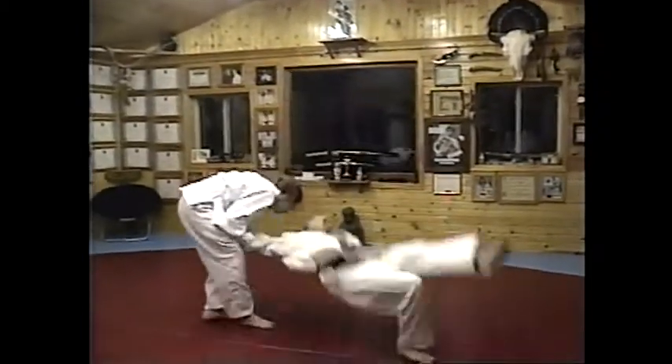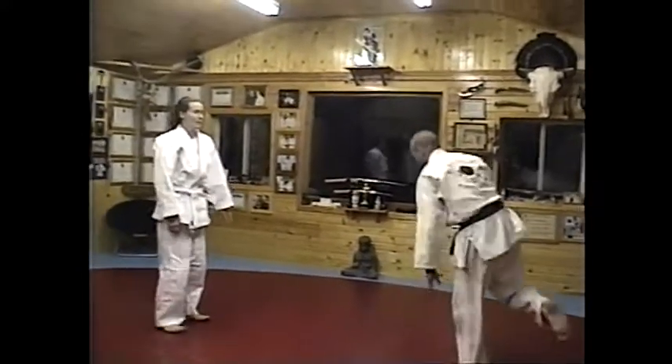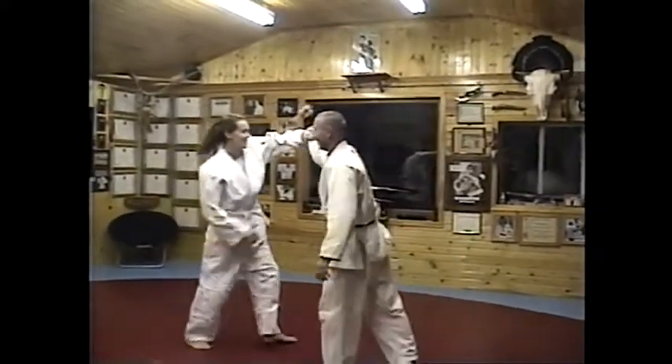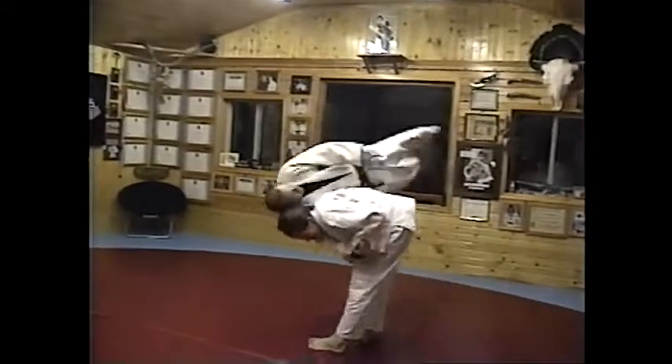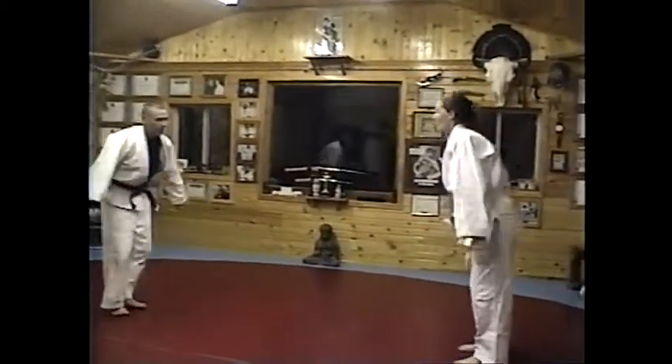She's already ahead of me, man — she's doing the next technique. Very good, very good. Good. Well, Carmen — knife attack from above.